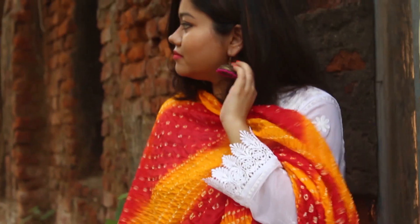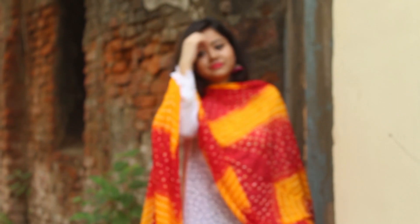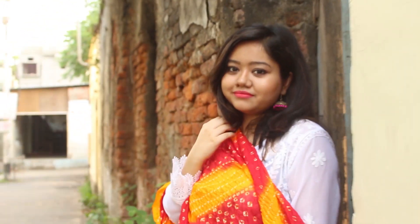For look number 2, I decided to add some color by draping a beautiful orange and yellow banni dupatta over the simple white kurta. I added a pair of big jhumkas and completed the look with these gorgeous jhootis. This look is simple yet elegant and is apt for any puja or small functions.